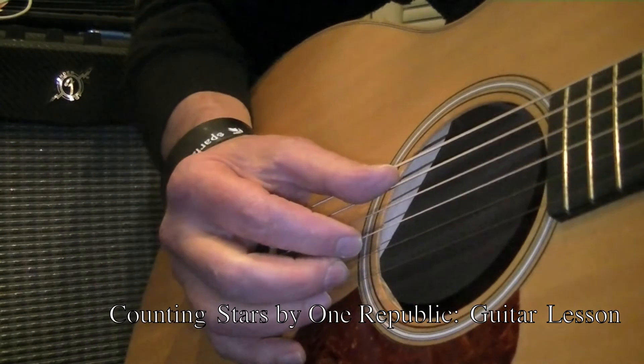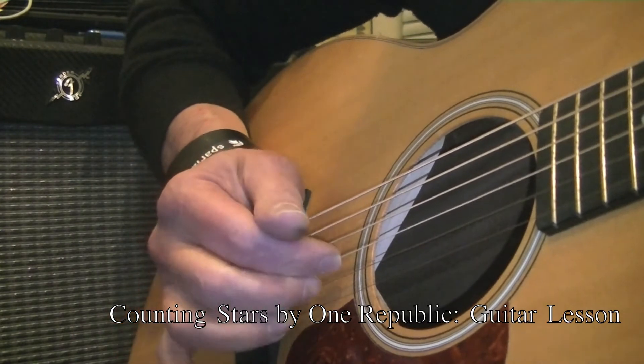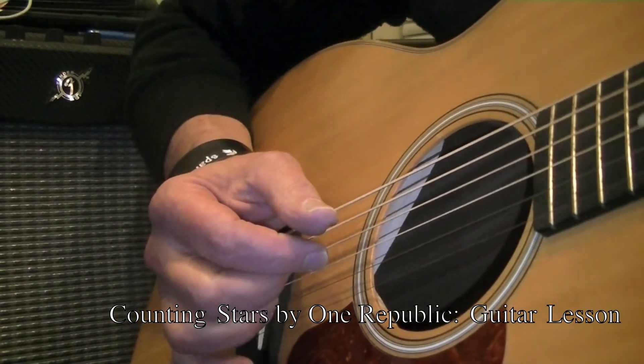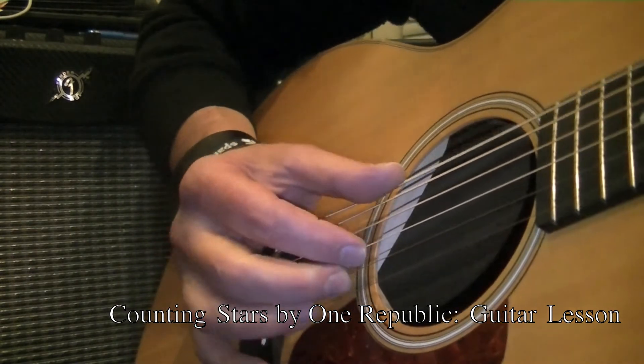The other section, which I call the 1 against 2 — meaning thumb, single note, and then doubling with your index and middle — will occur on strings 5, 3, and 2 for A minor and C. And then for G and F, you're going to go 6, 3, and 2.